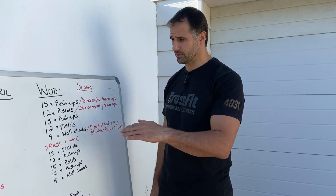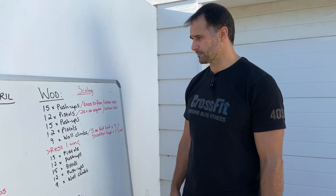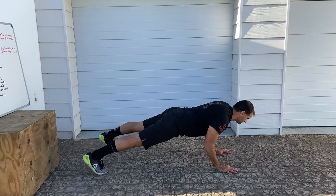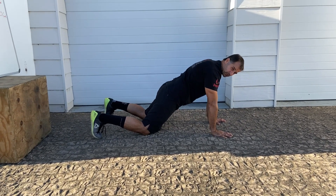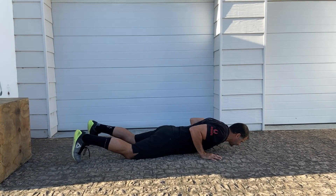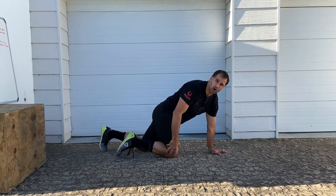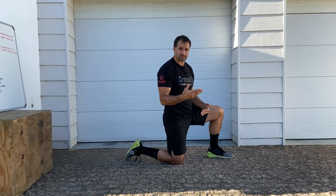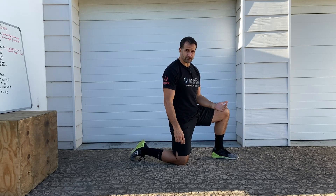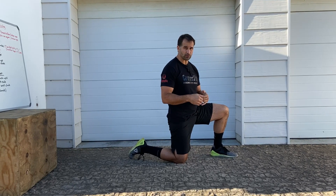Do it as fast as you can with good technique. Make sure the shoulders stay safe and you're not over-arching the lower back. For push-ups, if you've got strict push-ups do them chest to floor. If you need the progression, go knees to floor — keep the core tight, chest to floor, push up, lift the knees. If you can't manage 15, cut your reps down: do 5, rest, do 5, rest — but keep the rest short so your heart rate stays up.